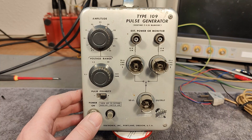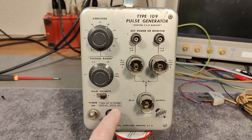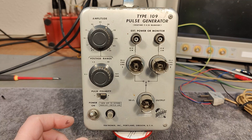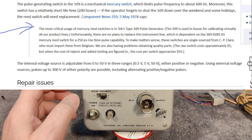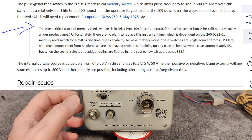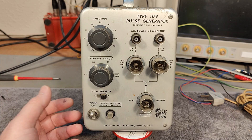I think this one consists of a mercury switch. I went to the TekWiki page — I'll put a link in the description, so please go there for the full details about this instrument. There's a section that explains the special mercury component, and it only works for 200 hours before it needs to be replaced. I can't wait to open this one and see what's inside.